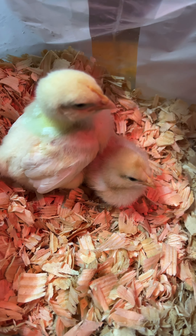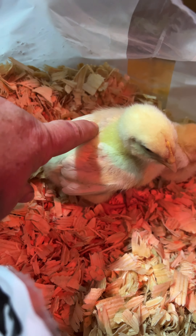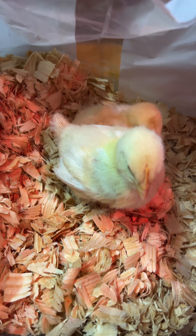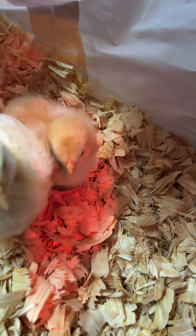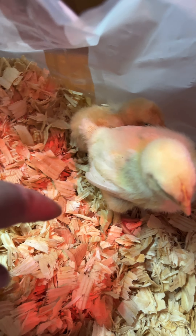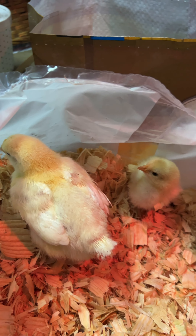I just wanted you to see the difference in the size of these two chicks. These came together — this is the regular chicken, the free one I got, and this is the meat chicken. Can you see the difference in their size? That's how fast they grow. These will be ready to process in about eight to ten weeks, just depending on how fast they grow. They almost double their size just about every week. They're getting the same food, but you can see where they've been bred to really produce the meat. I just wanted you to see the difference in how much they've grown in a week's time.